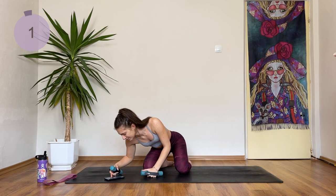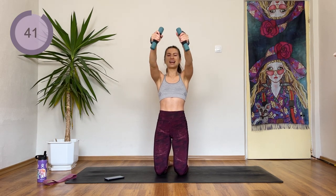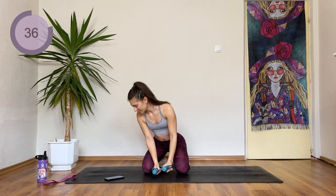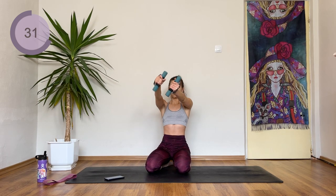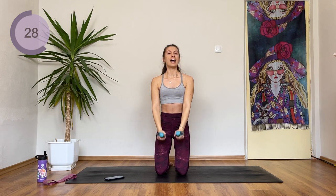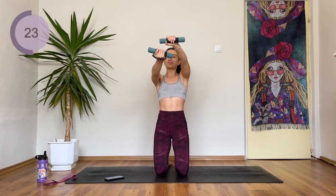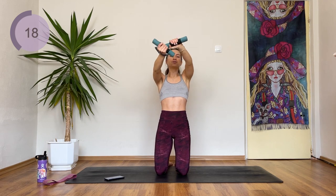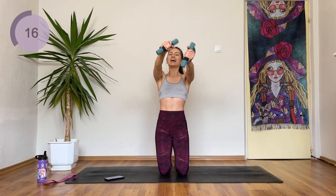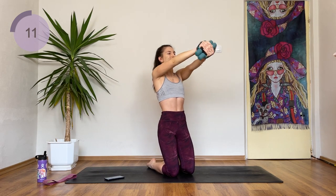3, 2, 1 and we are starting. Front raise, to the side, to the other side and down. After 2 more raises we are just going to pause in the front and do some steering wheel. Let's go — steering wheel. If you need to drop one or two weights, or if you want to, you can place the finger like this and continue twisting.